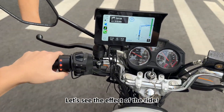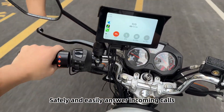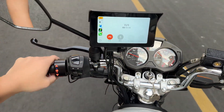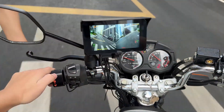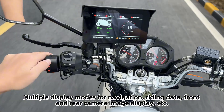Let's see the effect of the ride. You can safely and easily answer incoming calls. Multiple display modes are available, including navigation, trip data, and front and rear camera image display.